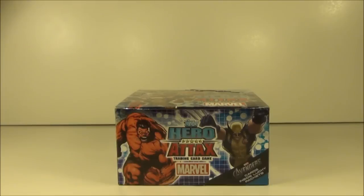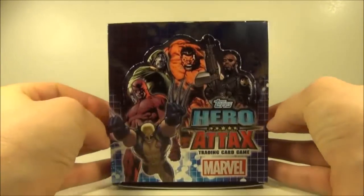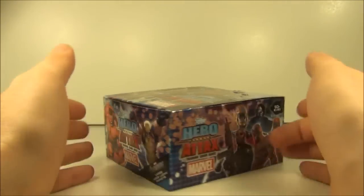Hey guys and welcome to TorreviewTV. On this episode I will be doing a full box break of the Marvel Hero Attacks Series 2 trading card game. There are 50 packs in this box. I have not opened it yet, I will be opening it now for you guys.